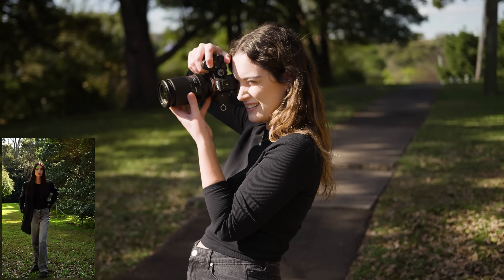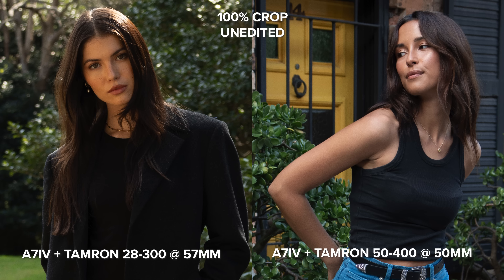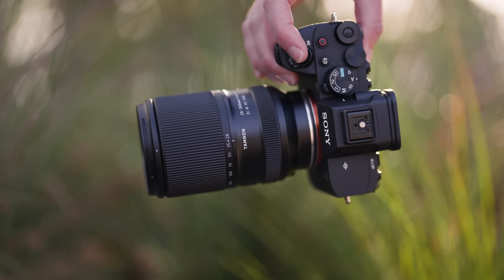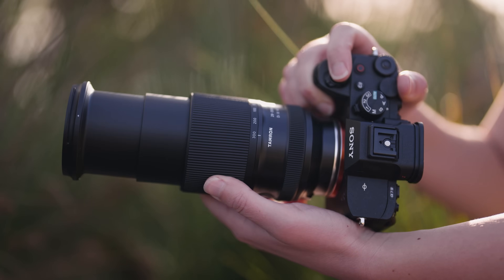My first impressions of this lens when I opened the box — wow, this is small. Considering the huge 10.7x focal range this lens offers, it weighs only 610 grams and is only 12.6 centimeters long when zoomed out to 28 millimeters. It's really unobtrusive on the a7IV and unassuming — it doesn't look like a lens you can zoom to 300 millimeters with.